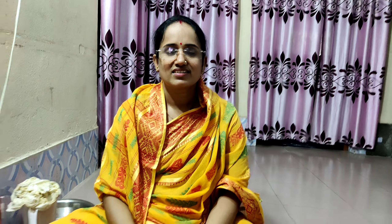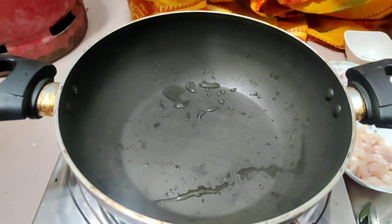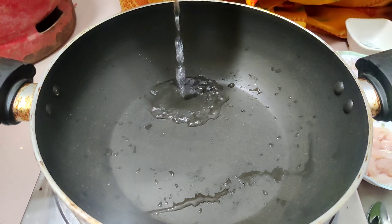I will start the recipe. I will turn the gas on. I will add a jar in the morning.